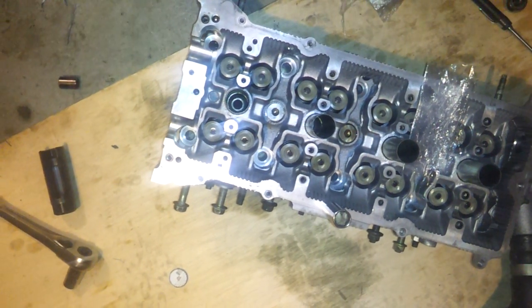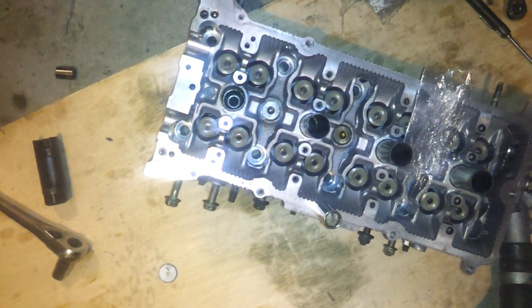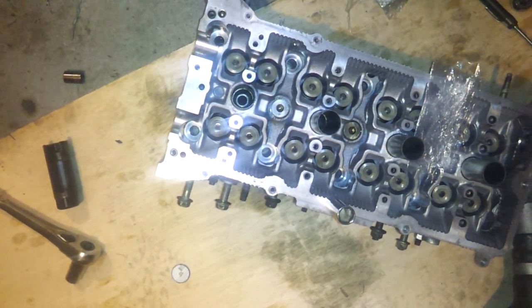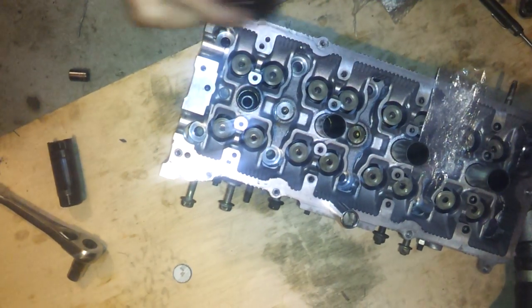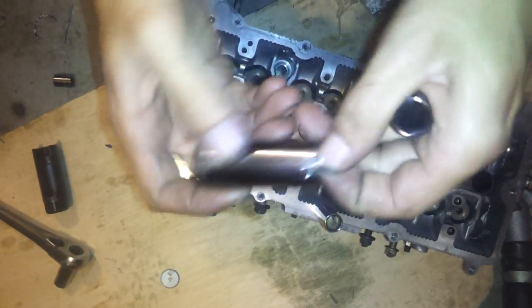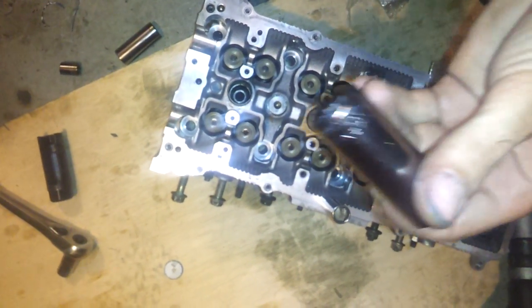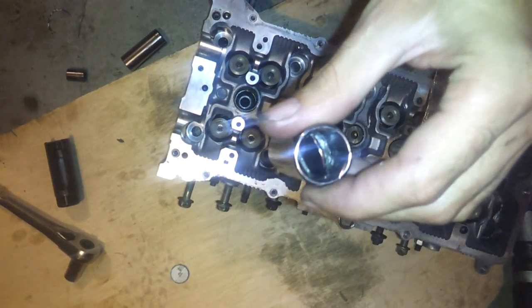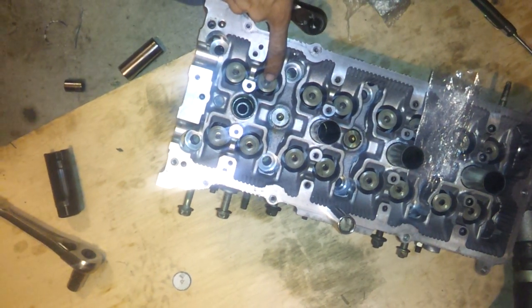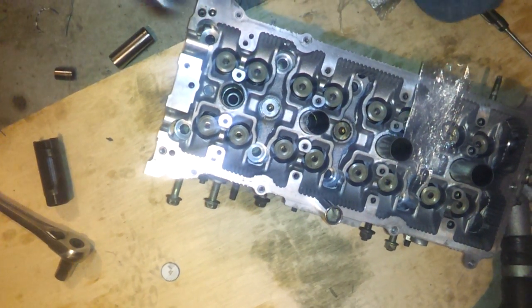Alright, this video is to show how to deinstall and install valves with just some regular tools. I got an 18mm socket and stuffed a magnet in there. That size isn't really going to matter as long as you can get a magnet in there that's big enough to get those keepers out.